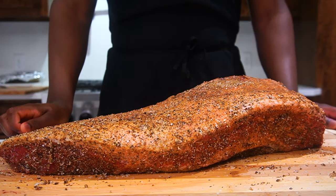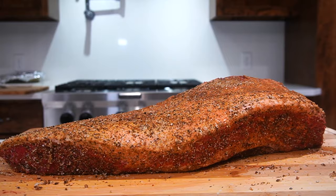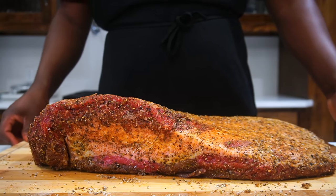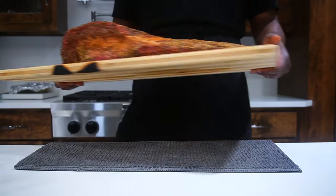After you season it well, all of the moisture should make your meat look dark, like a dark red. I refrigerate this for at least a whole day — you don't have to, but I did, so all that flavor can get embedded into the meat. Now we got to take this onto the grill.